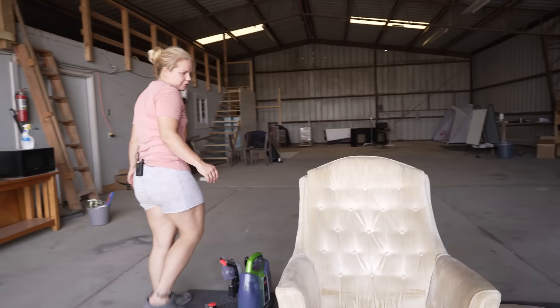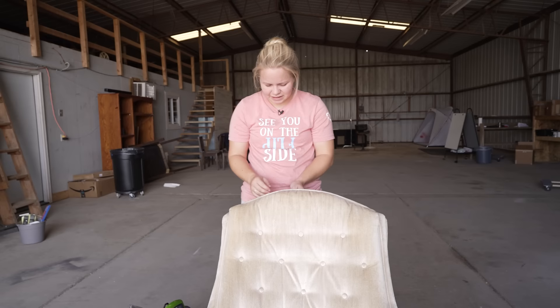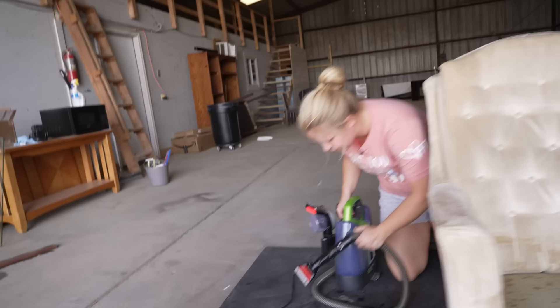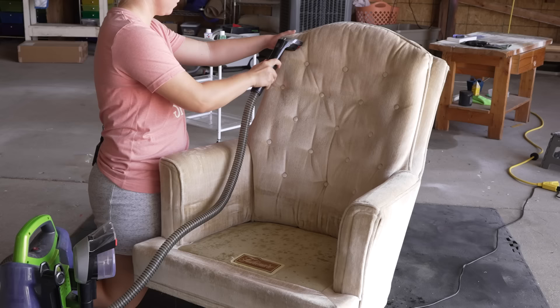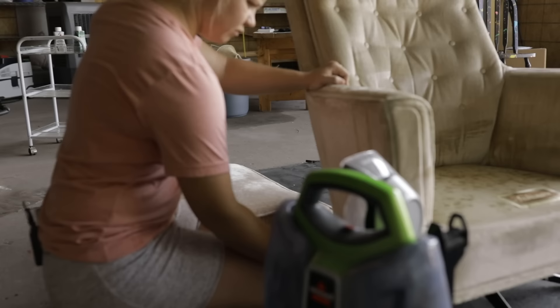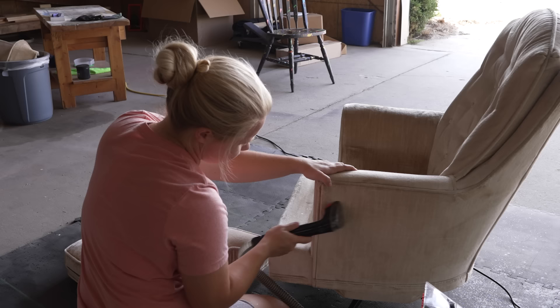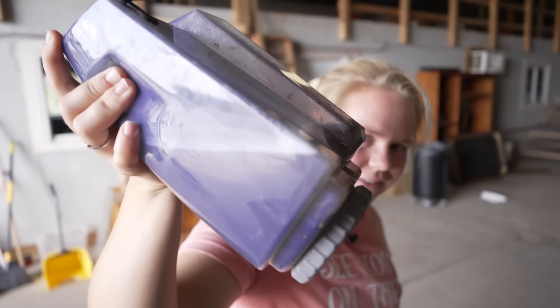I forgot to show you guys — this came with this chair. That's how you know it's old. It's a plastic headrest to protect this part from the oils in your head. I'm just going to tear that off. We're all clean now. Let's check out that dirty water — gross. And that's not even a bad chair. Definitely glad I cleaned that.